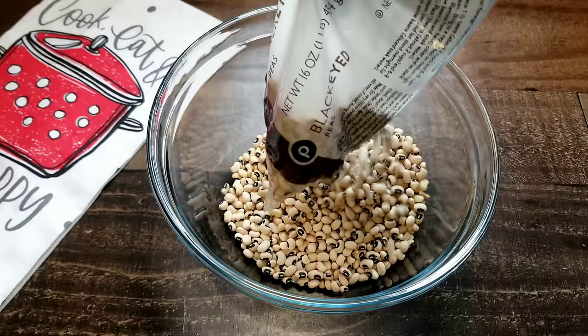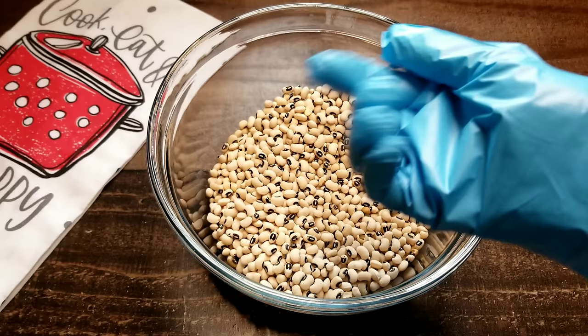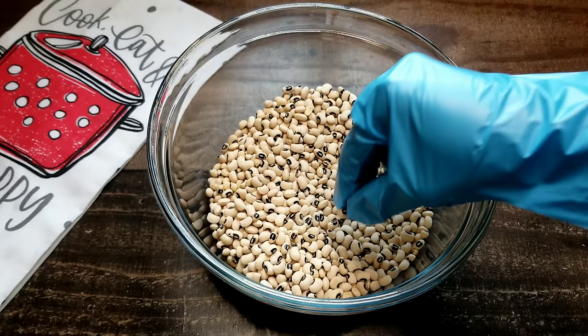First put your peas in a bowl. We're gonna go through the peas and pick out all the bad ones — some are cracked, some are discolored. Just when you see some peas that look like they don't belong and shouldn't be in here, take those out, because more than likely they're not supposed to be in there. Honestly, you should only have a few. Look at this one, how it's cracked. I pulled out all of these, so now we're good to go.